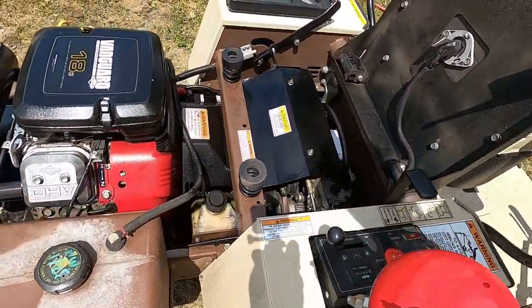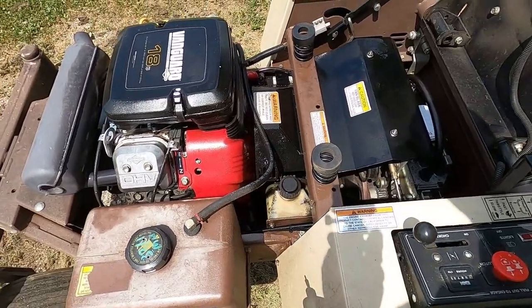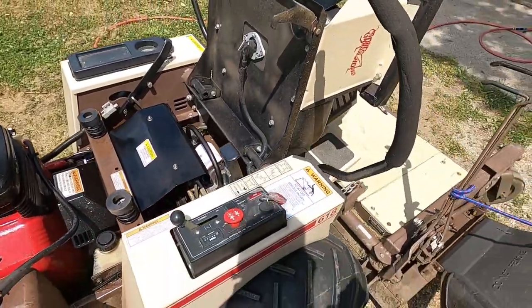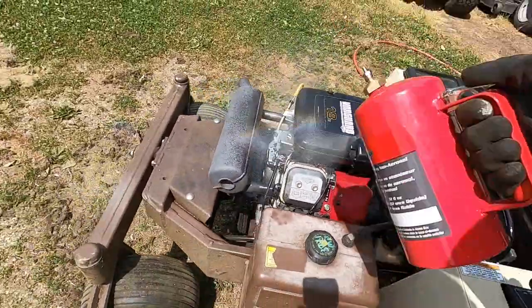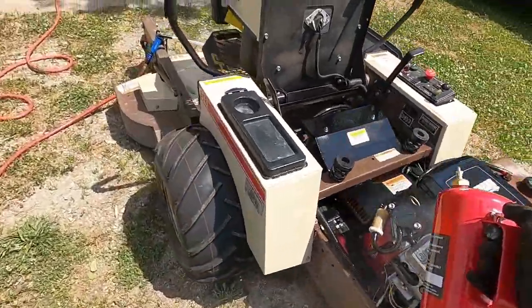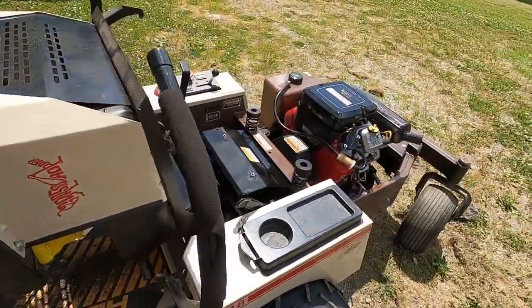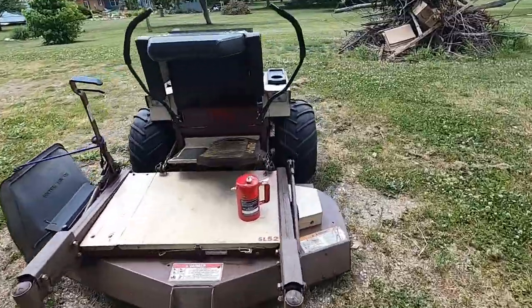I plastic welded that tank three years ago when Sue stabbed it with something — right down here on that corner of that tank, she stabbed it with a fence post. Just plastic welded it and it's been holding great. All right, that's good enough — get another quick once-over wet and then we'll blow it off. I'll turn the camera back on after we've got it all blown off.